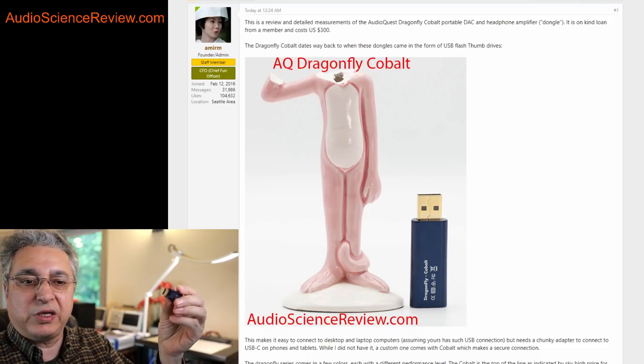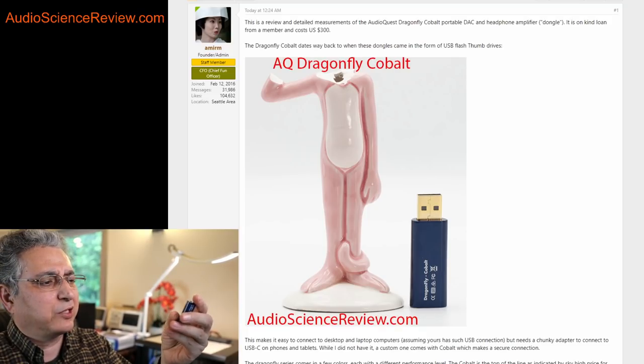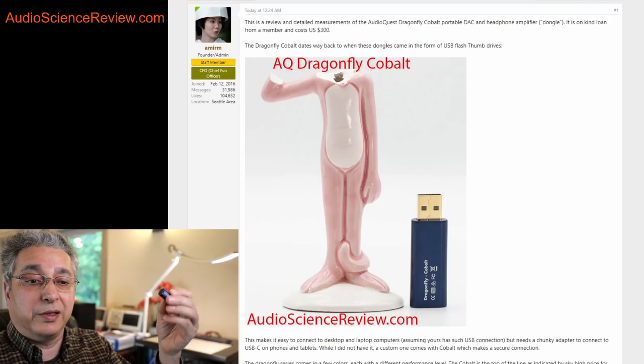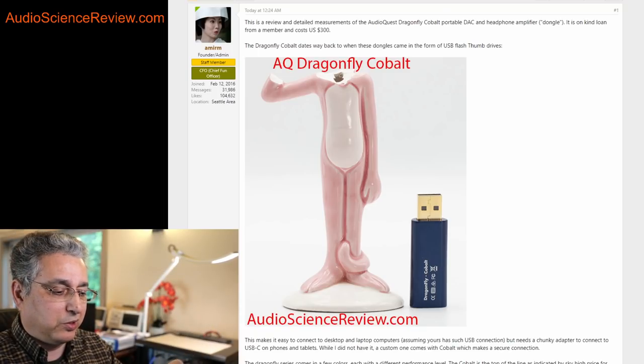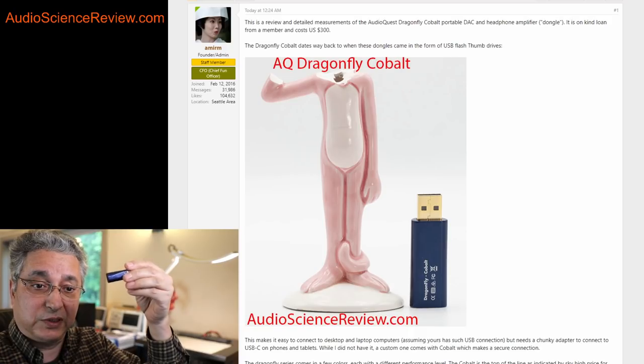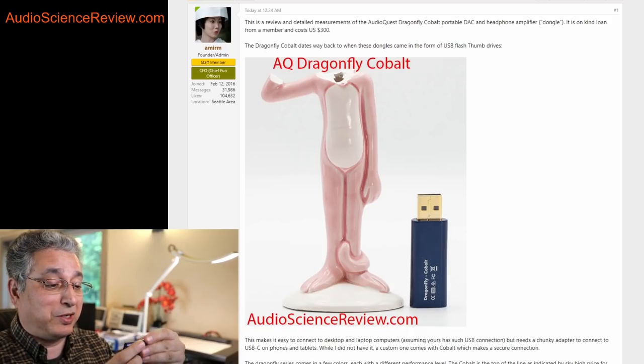This comes in three different versions: a standard one which I think is grey or black, then there's a red one, and then this is the cobalt one. The price incrementally goes up as you get to this one — this is $300 for this little thing.